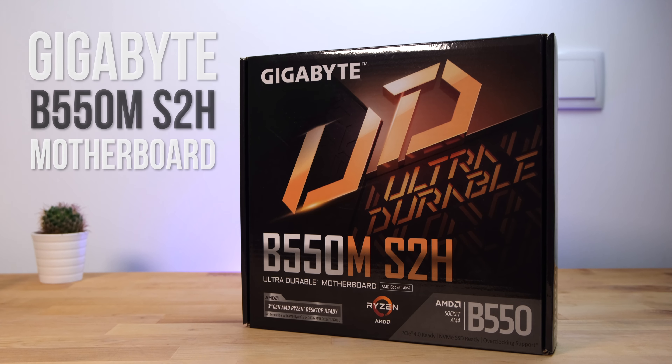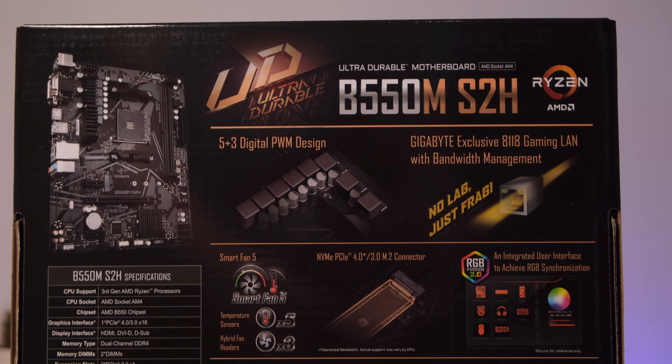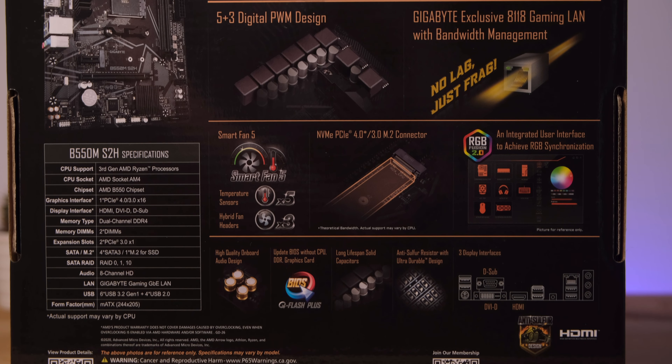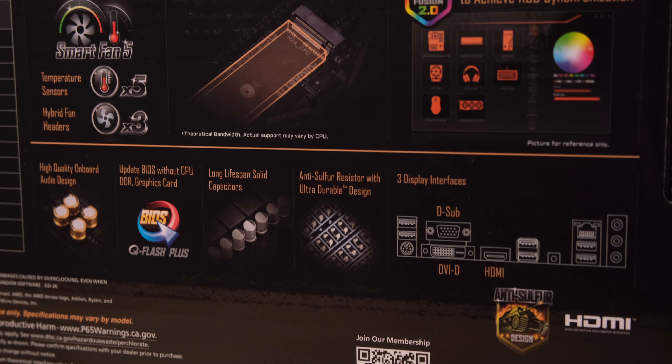In this video I'll be taking a look at a budget B550 chipset Ryzen motherboard from Gigabyte. This is the Gigabyte B550M S2H. This is Gigabyte's lowest priced B550 board, coming in at about $30 less than Gigabyte's next model up, the B550M DS3H.